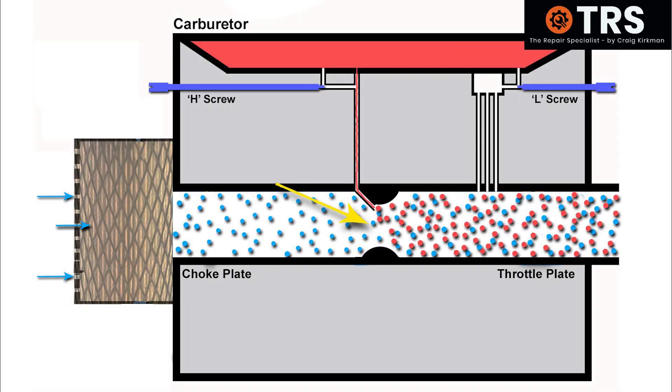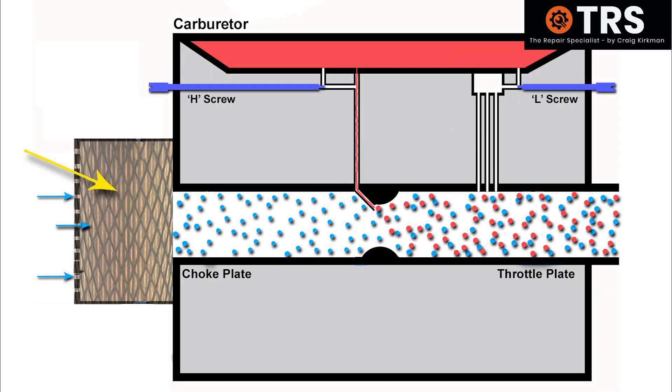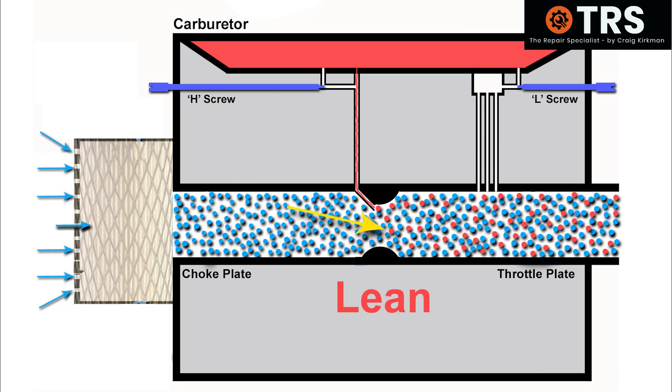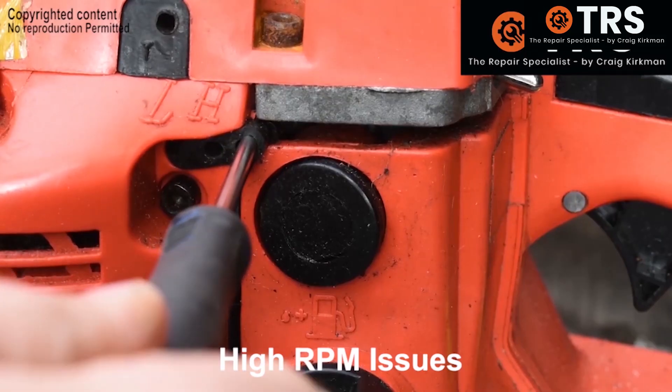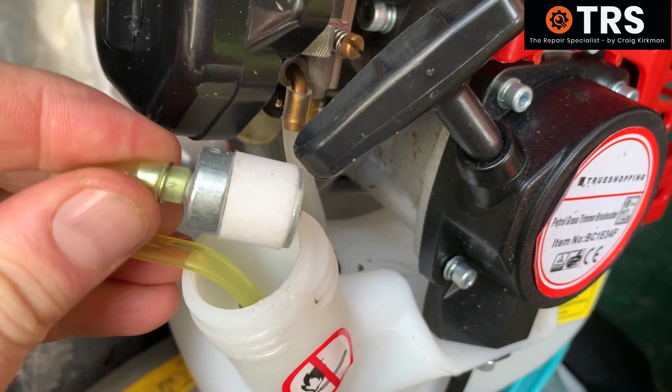What happens when we've adjusted the carburetor to suit a partially blocked air filter and then fit a new air filter? It's going to run lean — the new filter allows a high volume of air through, but the fuel was already restricted by the screws. We can then turn the fuel screws outwards, letting more fuel down until we achieve a better air-to-fuel mix and the engine runs better.